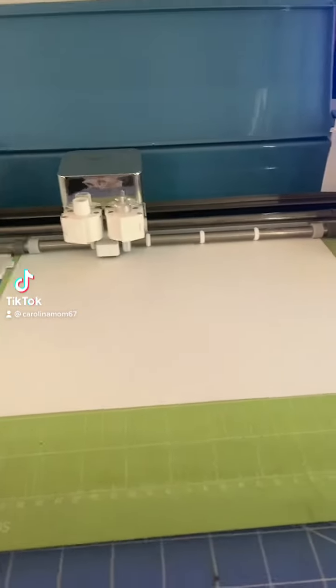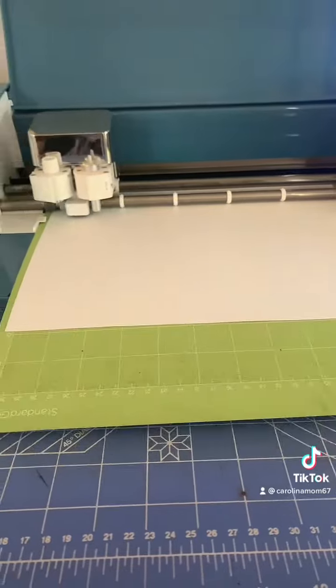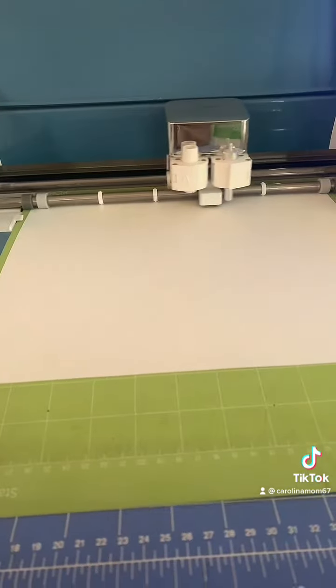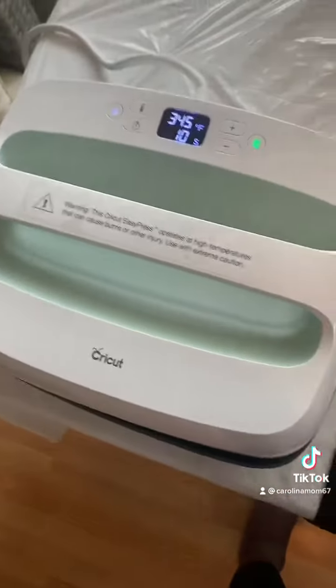Hi everyone, welcome or welcome back to my page. As you can see, we are not in the kitchen today — we are in the crafting room. I had a set of aprons that needed to be done and put in the mail today, so I had to get at it and I thought I would bring you along with me.